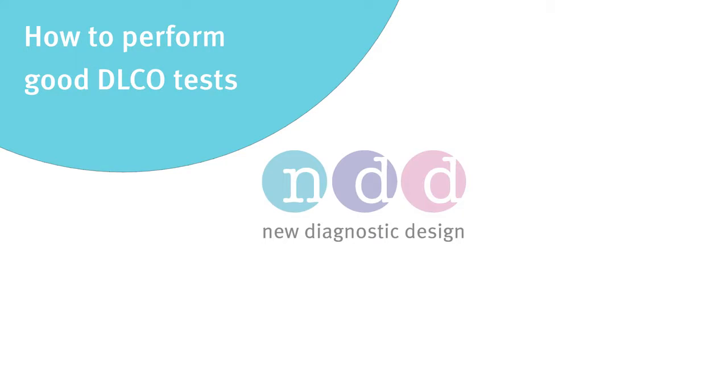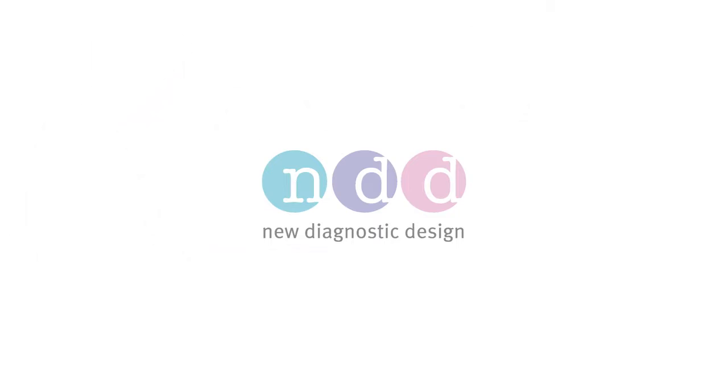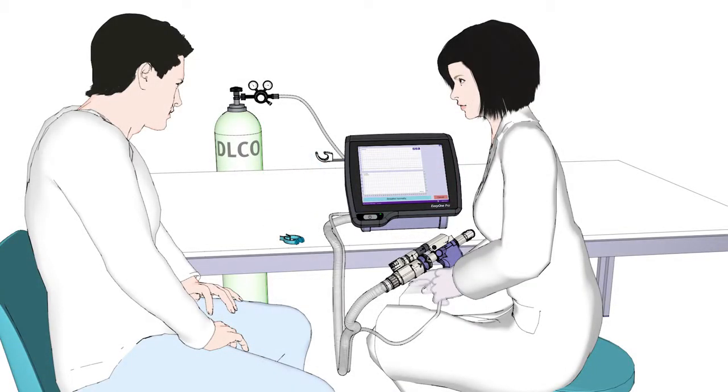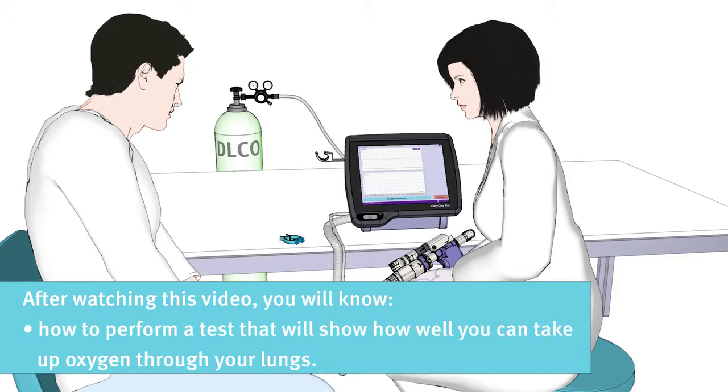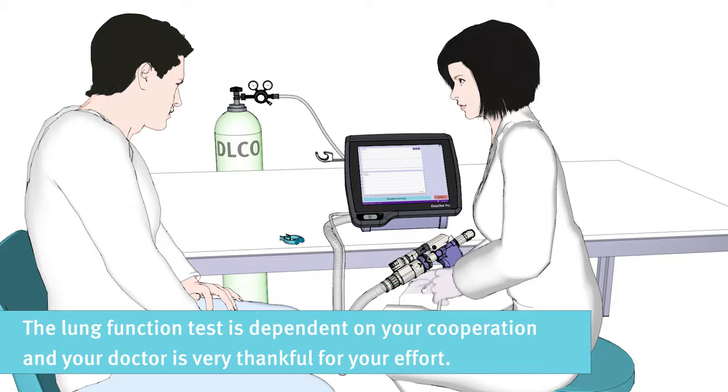How to perform good DLCO tests. Hello and welcome to this educational movie. Thank you for taking the time to watch this short video. After watching this video, you will know how to perform a test that will show how well you can take up oxygen through your lungs. The lung function test is dependent on your cooperation and your doctor is very thankful for your effort.